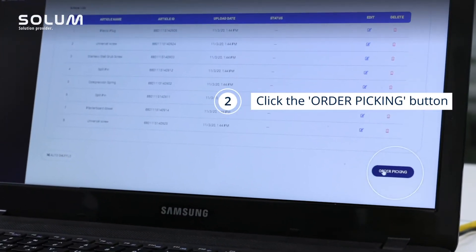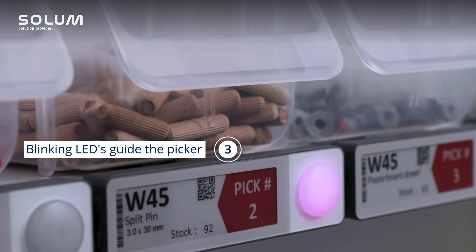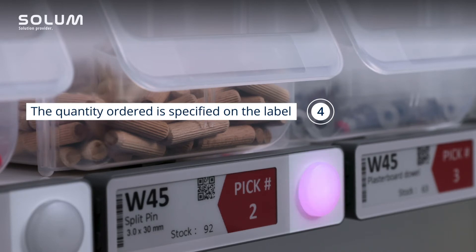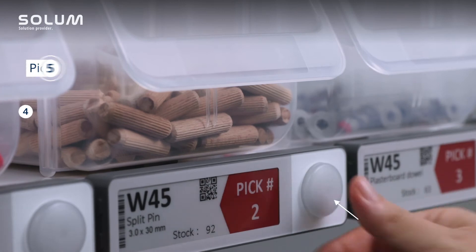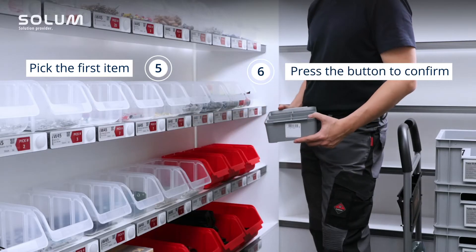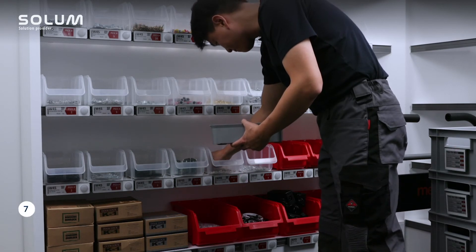Click the Order Picking button to start the picking process. At the picking location, the first item to be picked will be indicated by a blinking LED. The label also shows the quantity ordered. Pick the first item and press the button to confirm. The next label will start blinking, indicating where the second item can be collected.